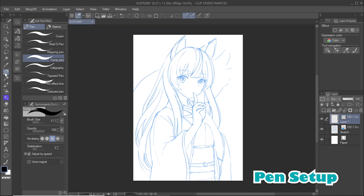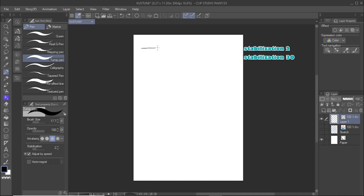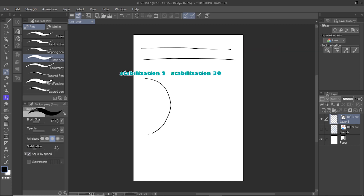To ink the line art, select the pen tool. I use the turnip pen for my inking because it creates smooth lines. The G pen and the real G pen are also good choices for inking. Under tool property, you can find a setting called stabilization. This is useful for inking because as you increase stabilization, it will smoothen the lines you draw. However, a high stabilization can also slow down your drawing speed. I like to keep my stabilization around 20 to 30.